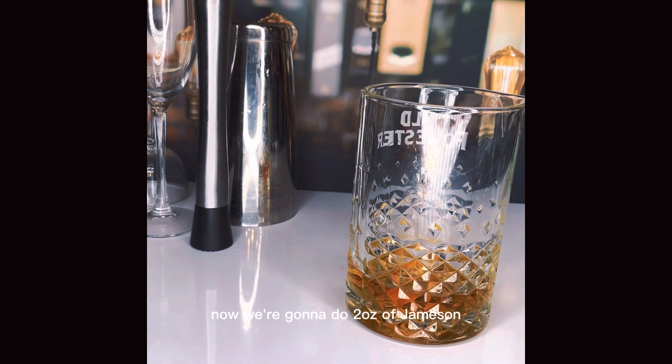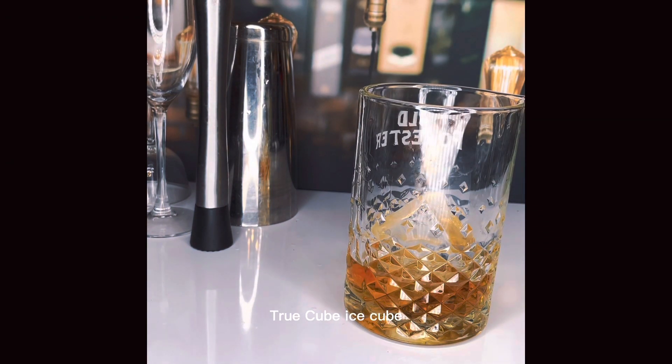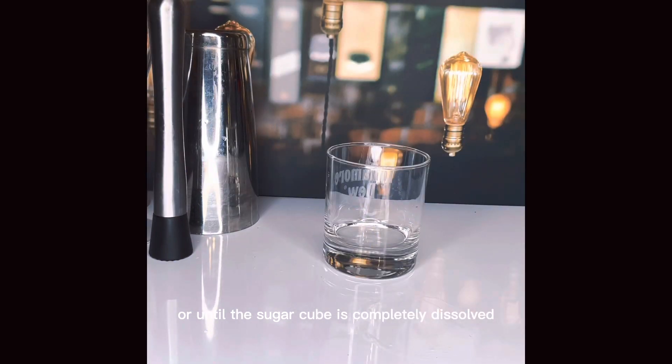So now we're going to do two ounces of Jameson, then we're going to add our beautiful True Cube ice cube, and then we're going to start stirring. Now some say you stir until your fingers hurt or until the sugar cube is completely dissolved — it is up to you.